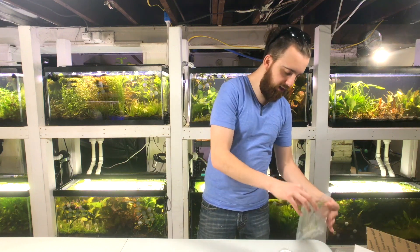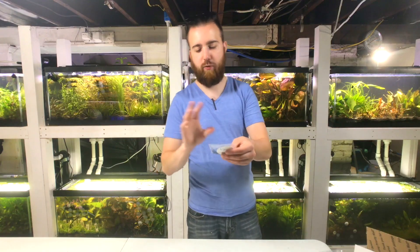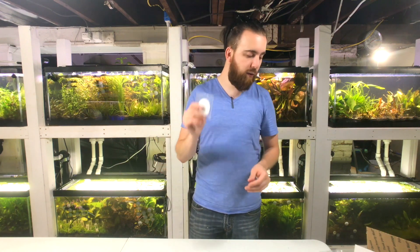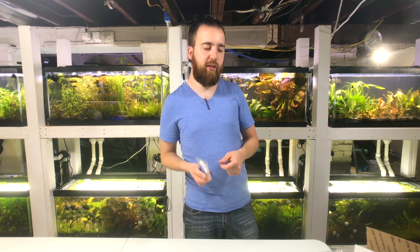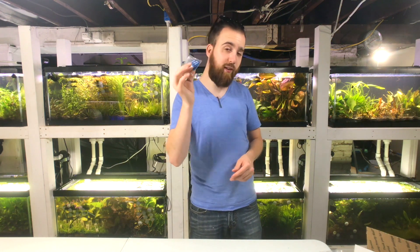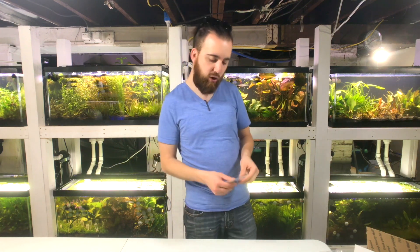Last but not least are the Root Tabs. We put five of our Vital Root Tabs — which you can find on our website — in this box. We included these because Crypts do very well with nutrients at their roots. You want to stick them down about three to five inches away from the Crypts to help give them nutrients, and these will last anywhere between three to six months. If you see a significant improvement, you can order more — you get 25 in a regular package on our website.